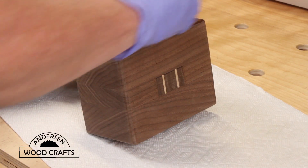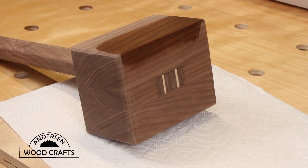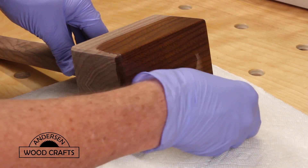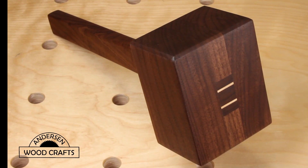I gave everything a final sanding and then cleaned all the surfaces with some mineral spirits. What I'm using for a finish is just some boiled linseed oil. And there she is, ready to smack some chisels — and that's the main reason why I built this mallet, for chisels.